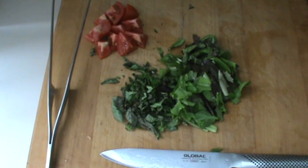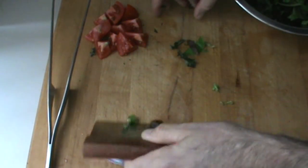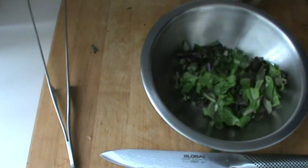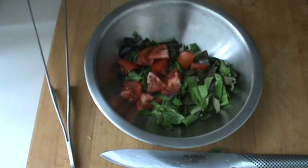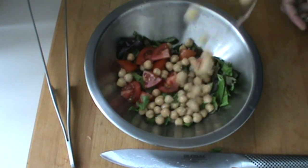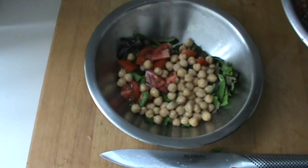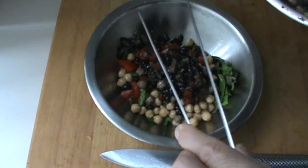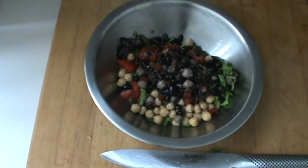I'm going to put these items right in the mixing bowl here, even the tomatoes. So this is going to be a high-protein vegan salad. I'm putting one cup of chickpeas and some black beans that have been marinated with some tomatoes. Really high in protein. I would estimate this to be about 40 grams of protein, all vegan.